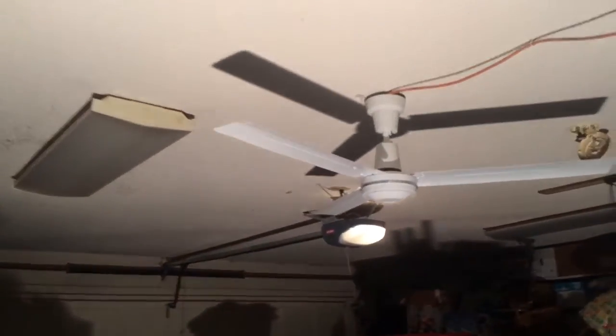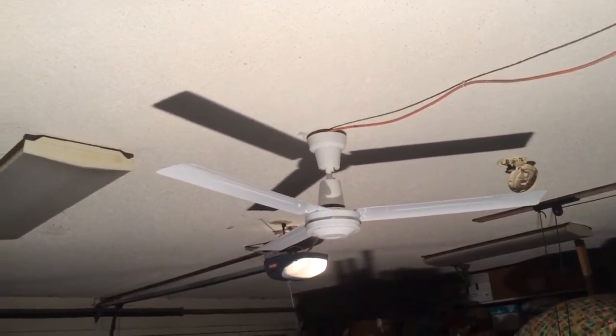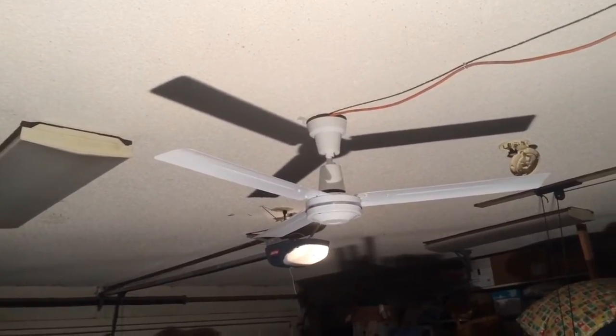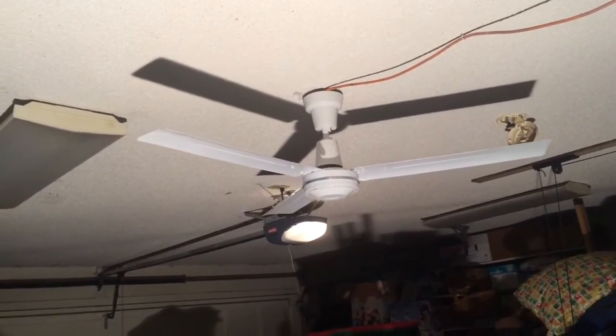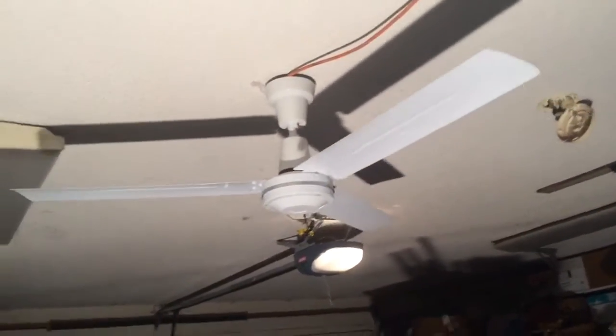Sorry, that's a bit of a mess over here. Not sure if you can hear it on the camera — definitely a hum. That's the lowest speed.